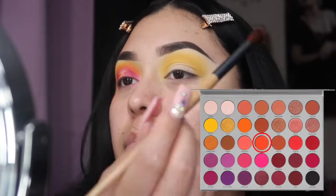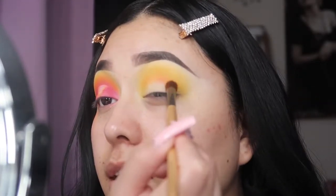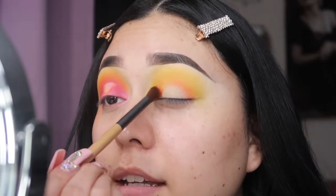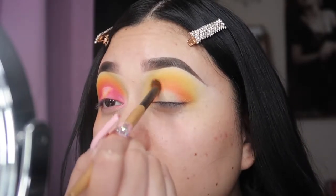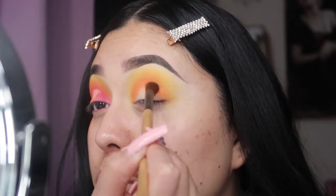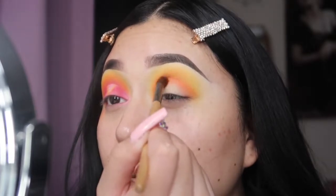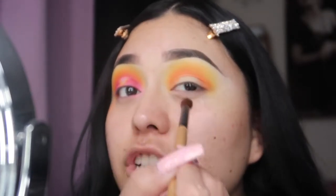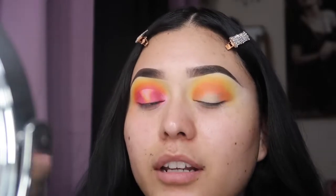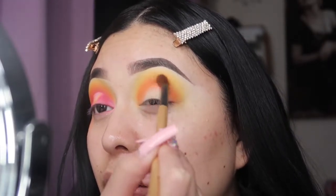The next color I'm gonna take is 'My Man,' and I'm gonna be placing it in my crease area — the same upside-down U, but first I'm just gonna be packing it on. Then blend it up in little circular motions upwards. Don't go downwards because you'll bring the eyeshadow down, and we're trying to leave the center clear — with no shading. We'll still end up putting something in the crease, but this is just how I'm doing it.